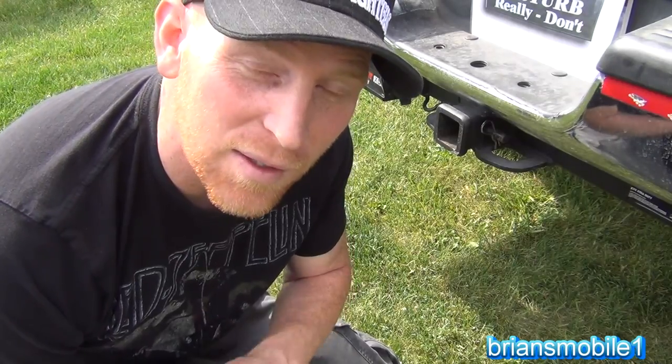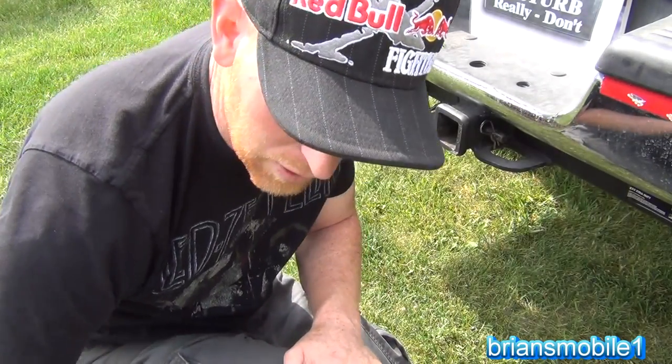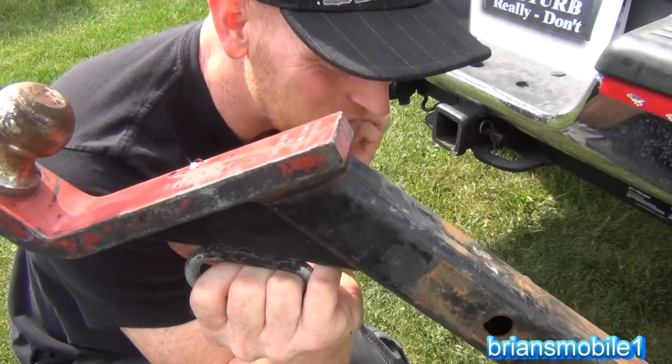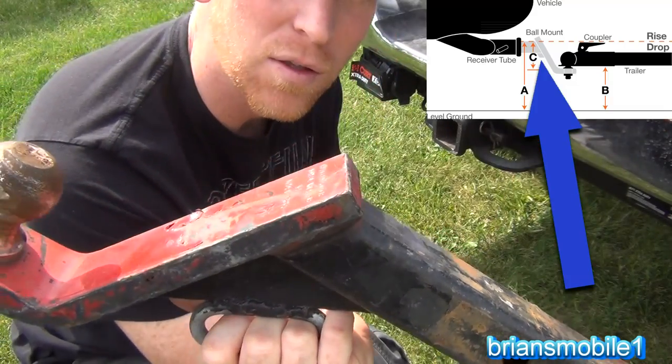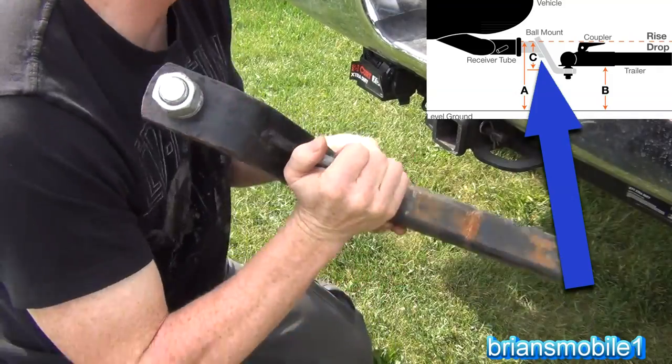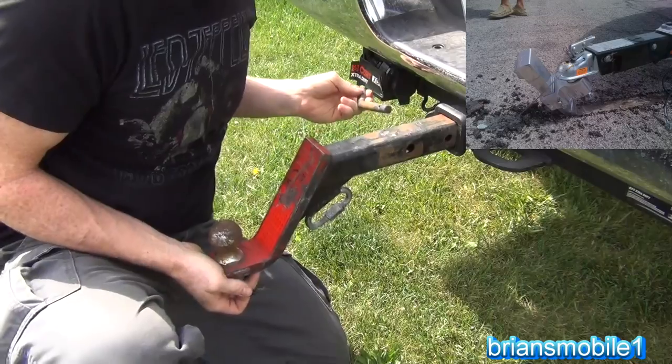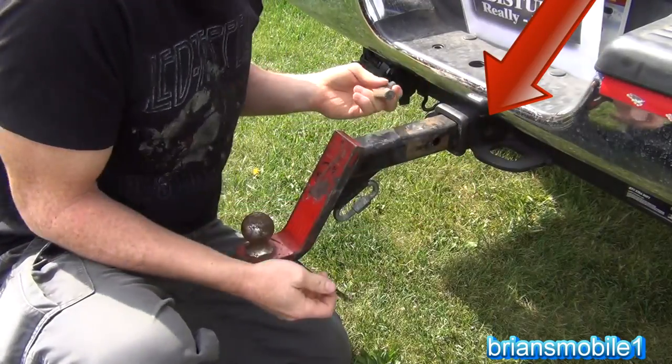I'm going to show you how to hook up a lightweight utility trailer, and I'm going to start by putting the drawbar in because this is one of the most important integral pieces that connects the vehicle to the trailer. This is one of the most deadly dangerous things in hooking up a trailer — making sure that this gets put in properly.